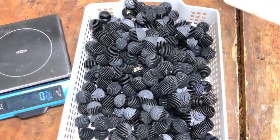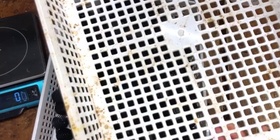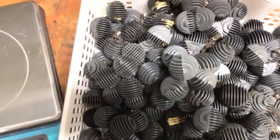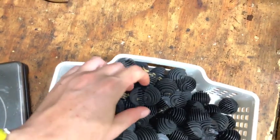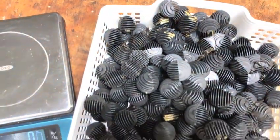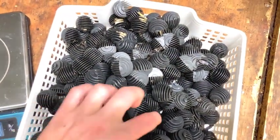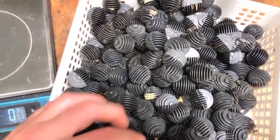They like to lay eggs on the bottom and you can kind of see some in there. Here's where the magic happens — they're all on the bottom. This still doesn't look like a whole lot, but there are more, they're just — there's a lot in here.